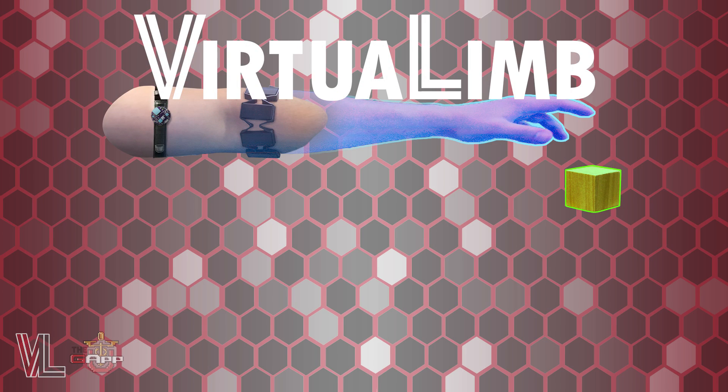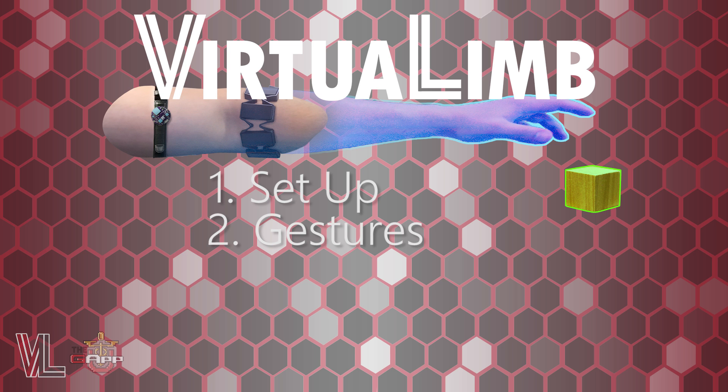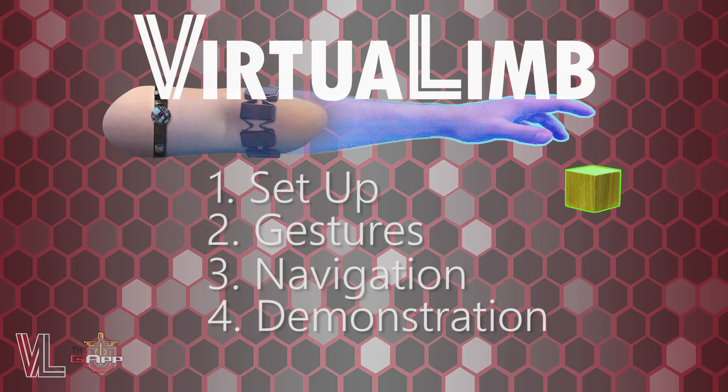Welcome to our introductory video on VirtualLim. In this video, we'll go over how to set up the technology, explain the game's recognized gestures, navigate the digital environment, and demonstrate our games. Let's get started.